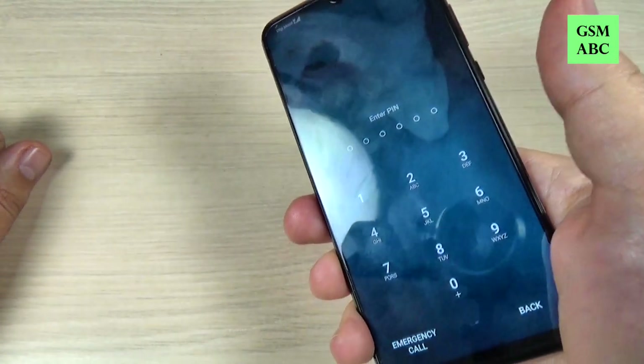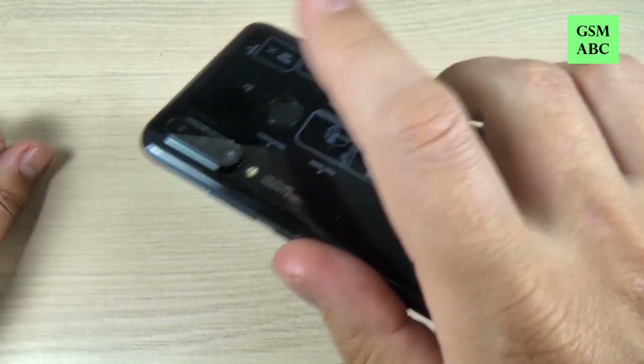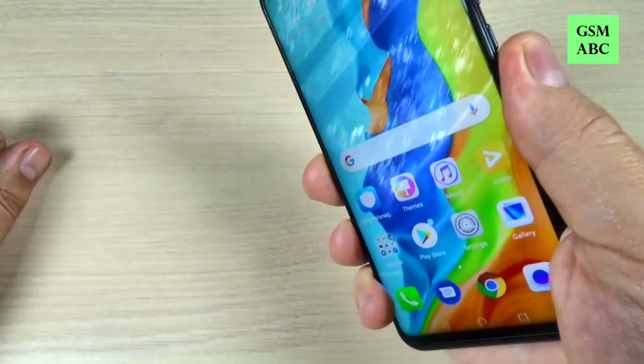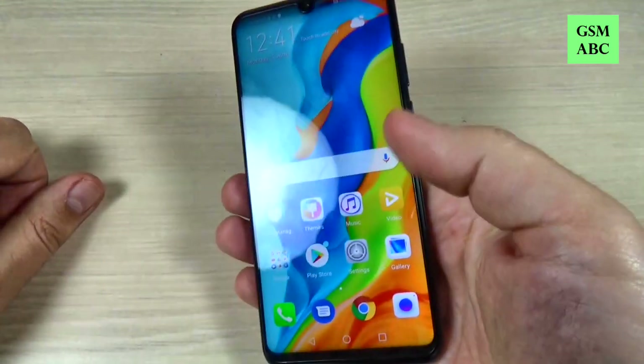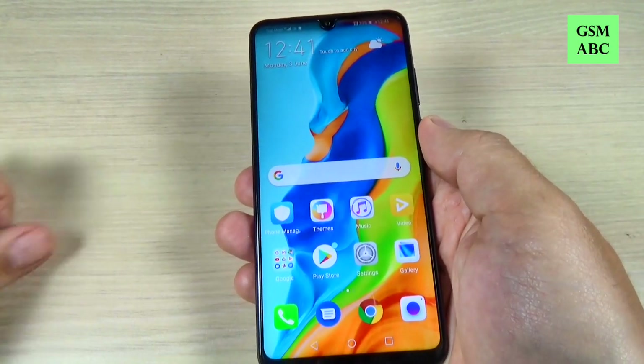If you don't have a fingerprint registered you must use the PIN. You can also put the fingerprint and it is very easy. I hope this tutorial is useful for you — see you in the next one. Have a nice day.